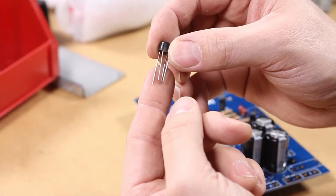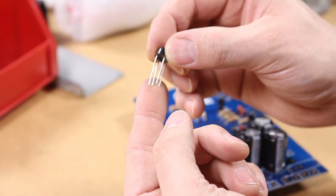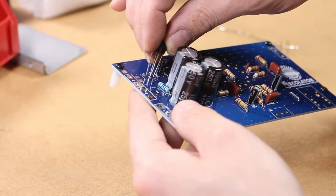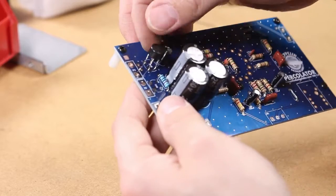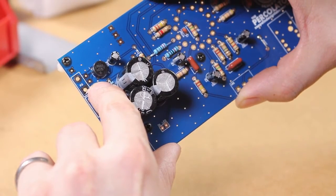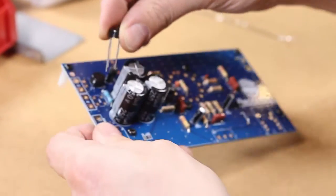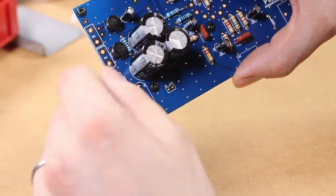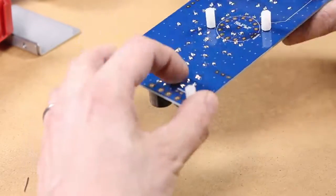Next we have the bridge diodes. These bridges are also polarized, and it's quite important to make sure that these things are installed properly. The long leg of these components is positive, so put those in the square hole. It's also labeled with a little plus to let you know that it's positive. So the plus on the component lines up with the plus on the circuit board. You've got to do that for both bridge rectifiers. Once again, solder and clip the leads.